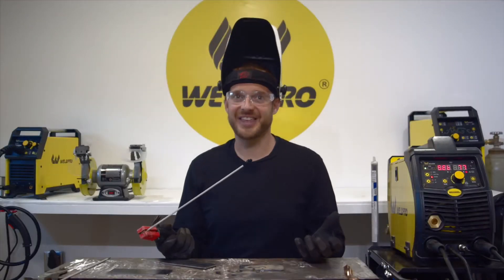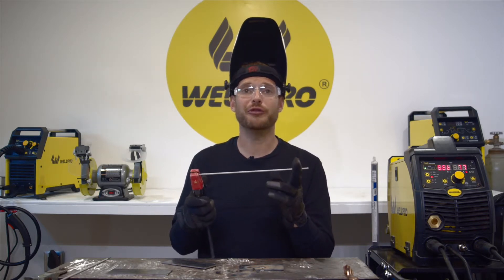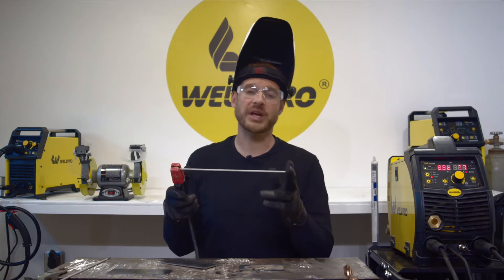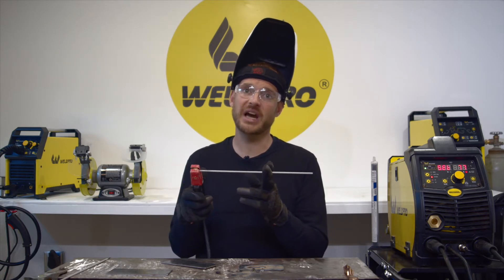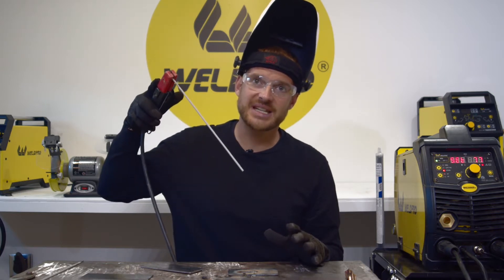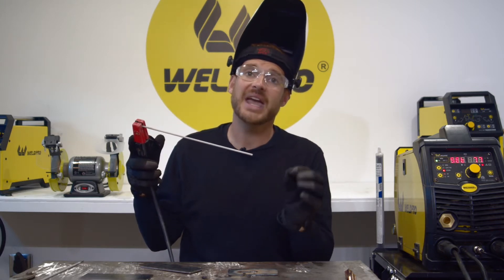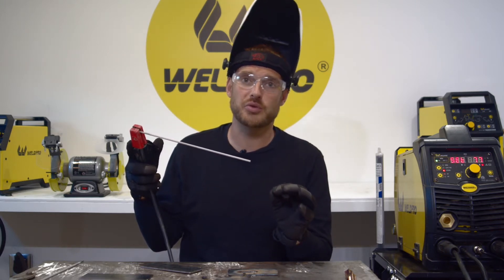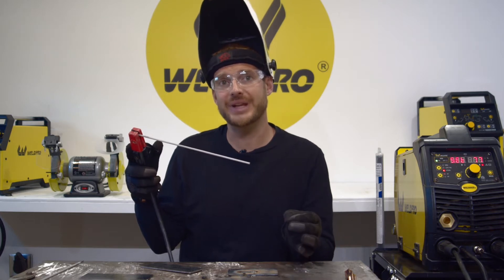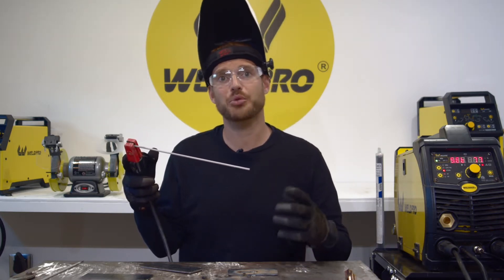Something else to think of when it comes to stick welding: your electrode is your consumable filler material. Therefore, the more you're welding, the shorter this electrode will become. It's important that you keep in mind you need to continually be bringing your hand closer to your workpiece, keeping the arc length the same and keeping an eye on the weld pool so as to not stick your electrode in it or extend your arc length too long causing porosity.